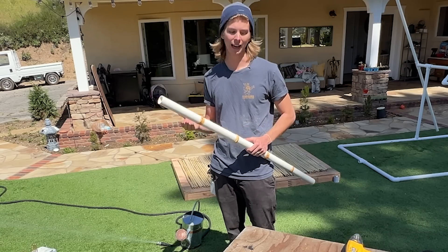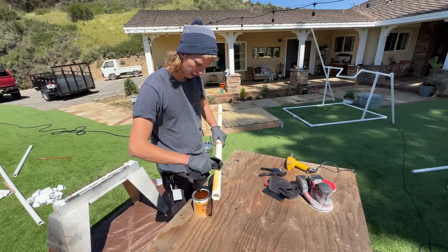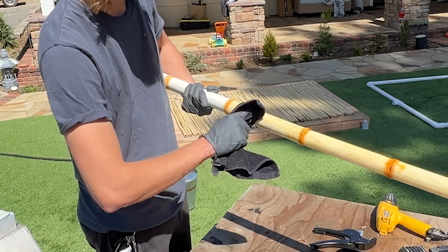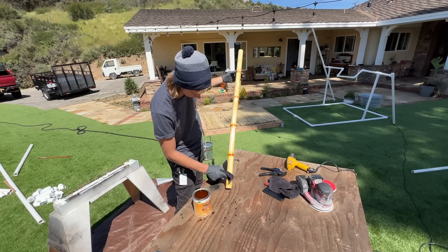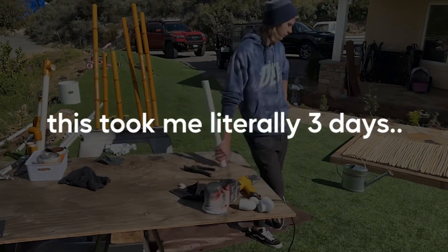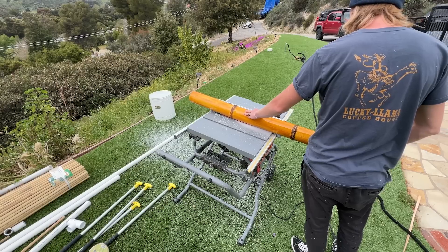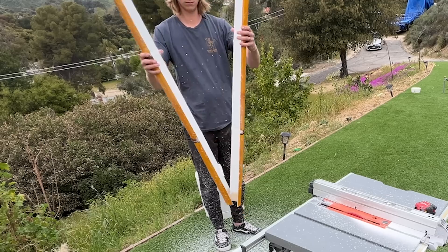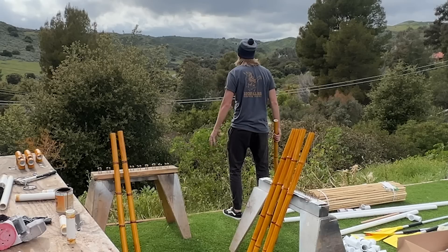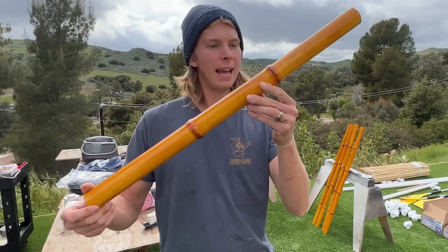To me, this is fun — I don't know why this is so fun, but it just is. The next step, I've got this stuff called shellac. You just kind of lather it on there, and the shellac really makes the creases come out, all that damage we did to it earlier. So I've been making bamboo for the last three days.